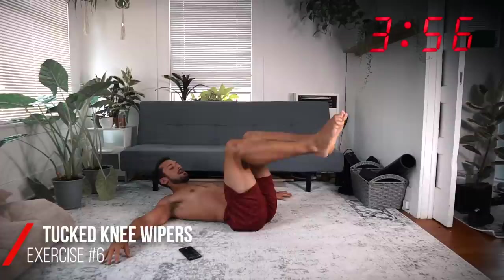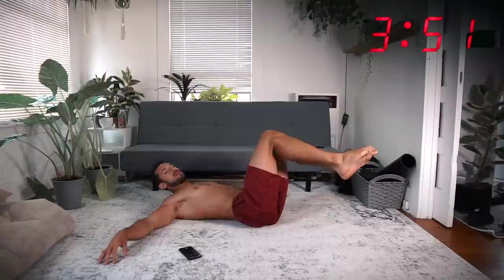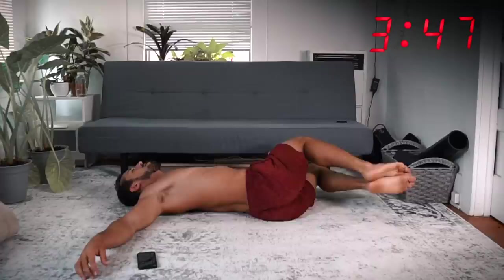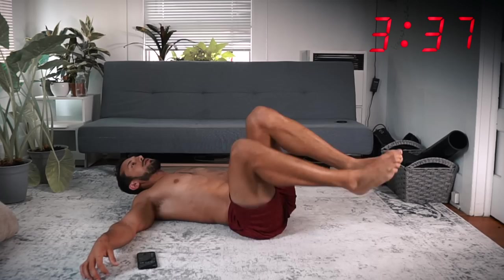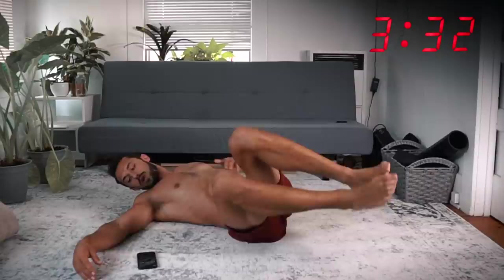All right, on your back — knees are tucked at a right angle, off to the side, touch, off to the side, touch. You can see every exercise I'm picking targets a different range of core muscles to hip, so you're kind of getting a rest now but you're still training.